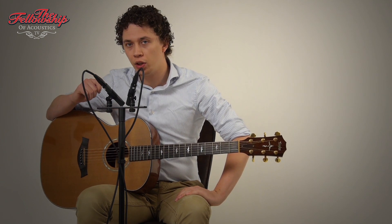Hello again, Nick here for the Fellowship of Acoustics, and you just heard this Taylor Grand Auditorium Limited Edition model from 1995.